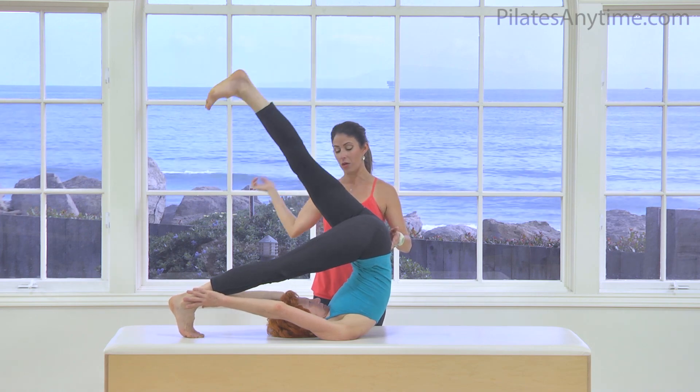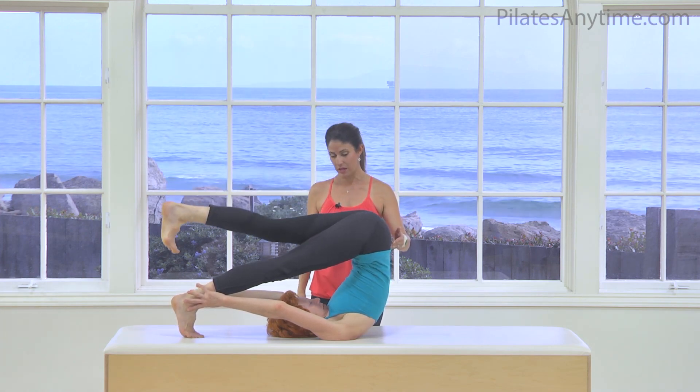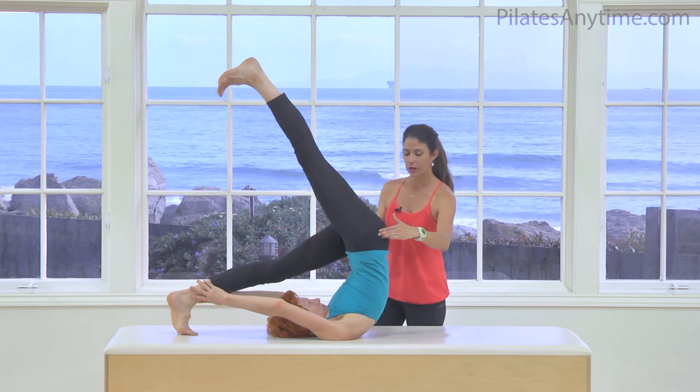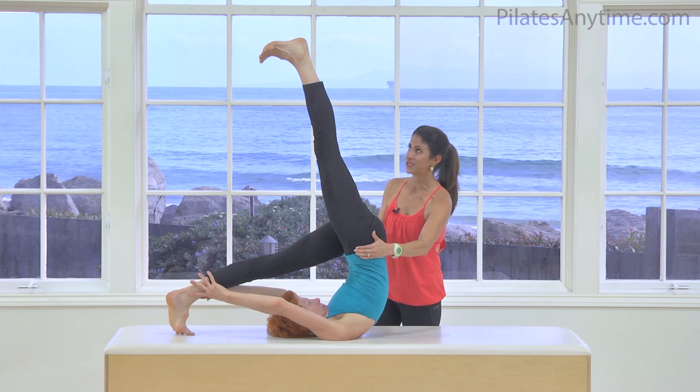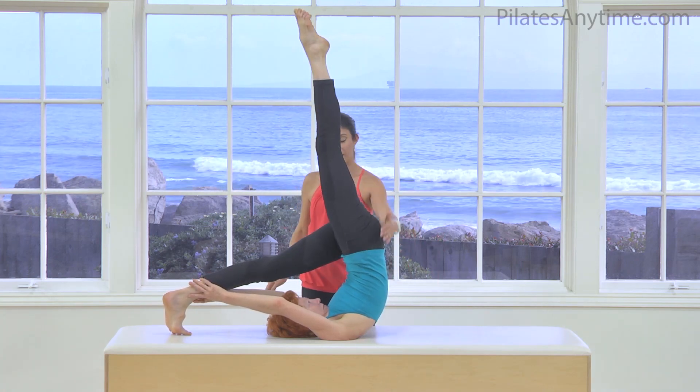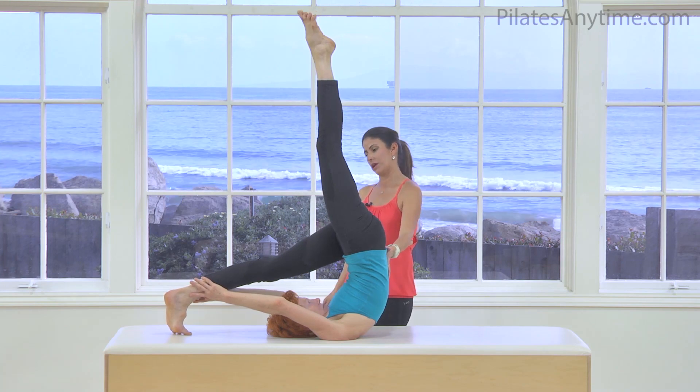Bring that leg down all the way to the mat, and then extend the right leg, lifting. Here's where your hips need to be squared off and stable — reach through that foot. Working the hamstring and glute, and go ahead and return that leg.